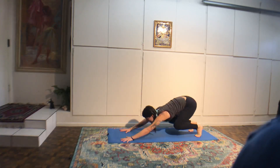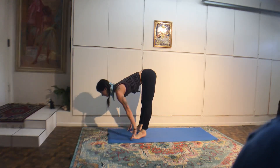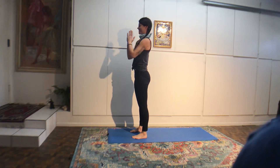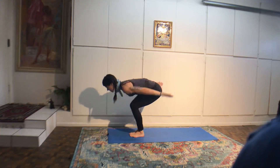Bend the knees, step or spring to the top of the mat. Inhale halfway. Exhale to fold. Inhale, stand tall. Exhale, hands to the heart. Surya Namaskar B. Inhale, chair pose. Brush the floor with the fingertips. Look at your thumbs.